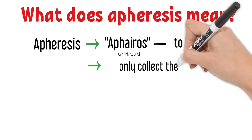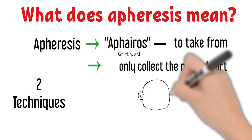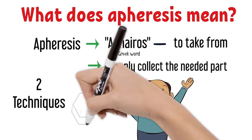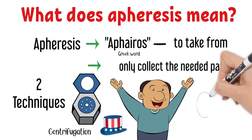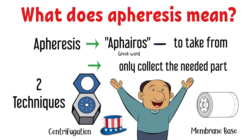When it comes to blood collection, apheresis means only collecting the part that is needed. There are actually two main techniques for apheresis: centrifugation and membrane-based apheresis. In the United States, centrifugation is the primary technique, whereas membrane technique is primary in Europe and Japan.